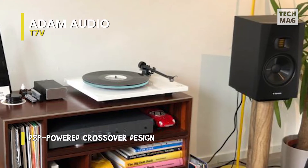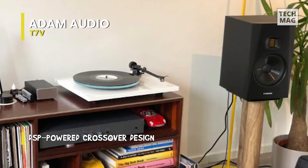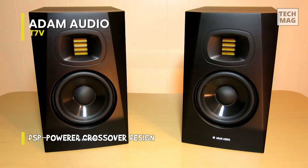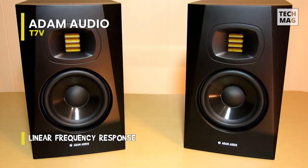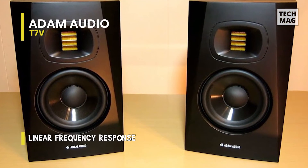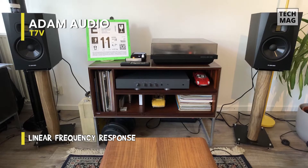The U-ART tweeter is connected to a precision waveguide with the same dispersion characteristics as Adam Audio's flagship S-Series studio monitors' high-frequency propagation waveguide. In addition to that, these waveguides have an extremely even distribution of high frequencies, providing an incredibly wide sweet spot and preventing you from becoming stuck in a rigid mixing position while working.